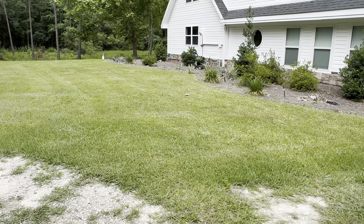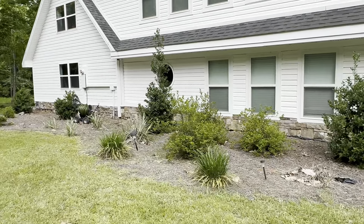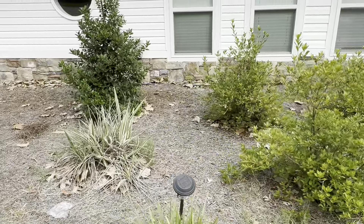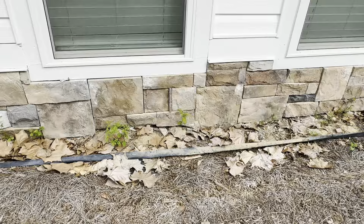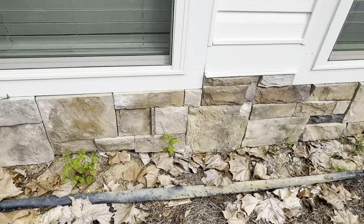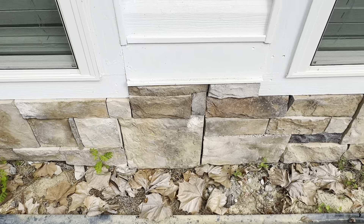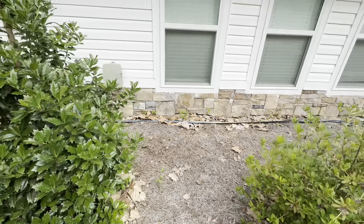My next problem is this side of the house. When you build a house, I heard it's supposed to protect your basement, but the people who built this house didn't protect the basement. You can see the exposed soil — I don't like that. I wanted to have something to cover this area, maybe concrete, or I'm not sure what.